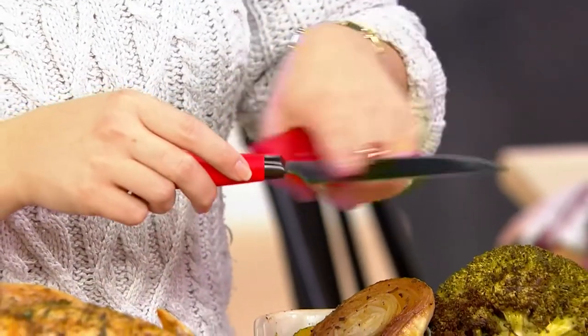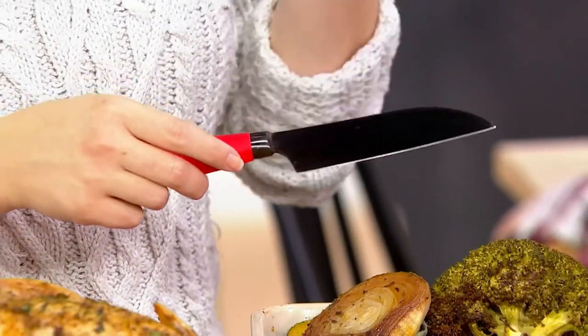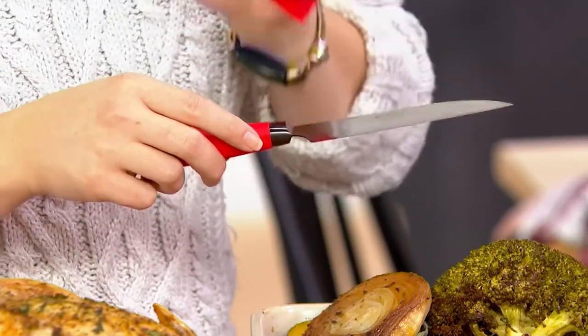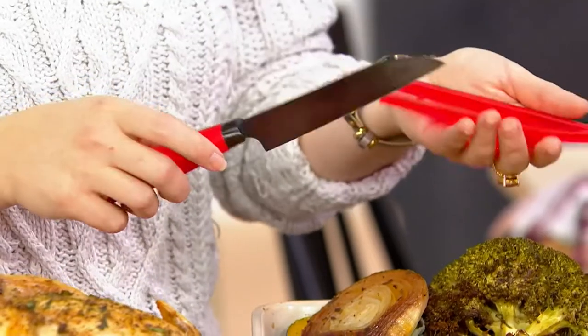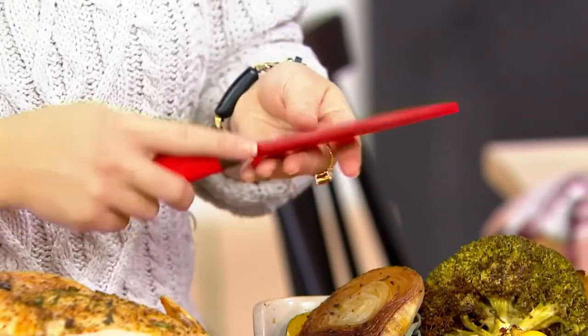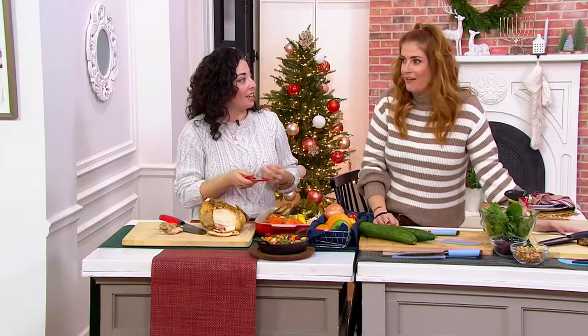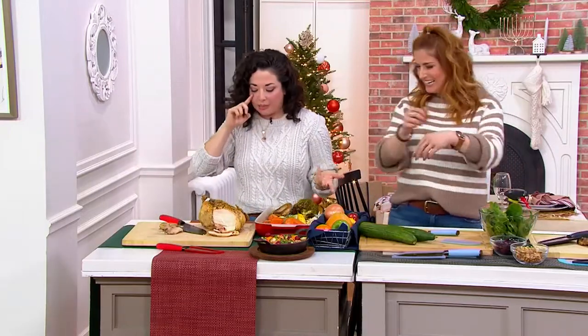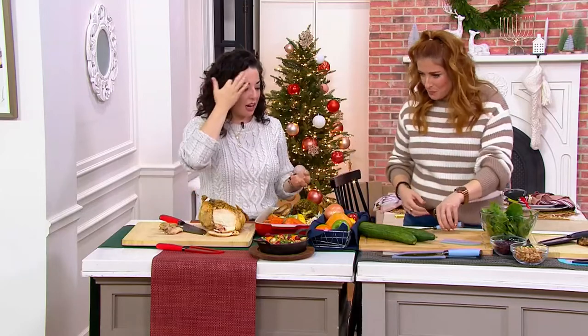If you are prone to leaving them in the sink — guilty as charged, we've all been there — this is not going to allow for rusting on the knife. It will show a little bit more water staining than stainless steel does if you let it sit, but it will not rust. That product video was the coolest I've seen here at QVC — kind of medieval. These knives are like an X-Man.